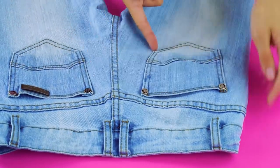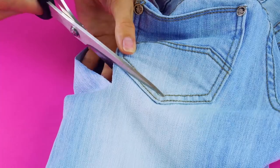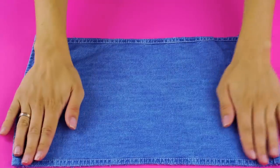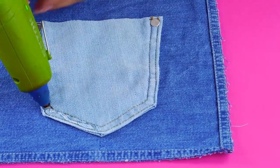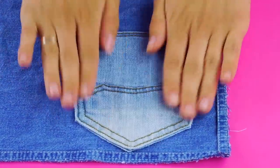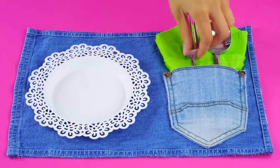Now grab a pair of jeans and cut off one of the back pockets. Use your hot glue to attach the pocket to the bottom right corner. Put silverware into the pocket for an adorable and rustic table setting.